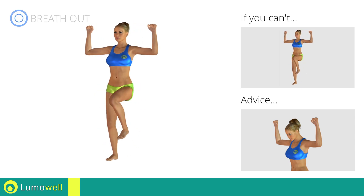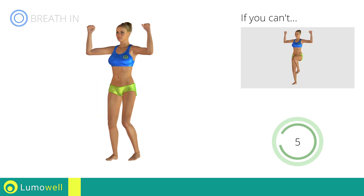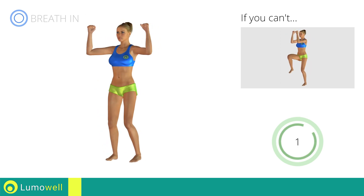Keep your head constantly in line with your back. 5, 4, 3, 2, 1, stop!